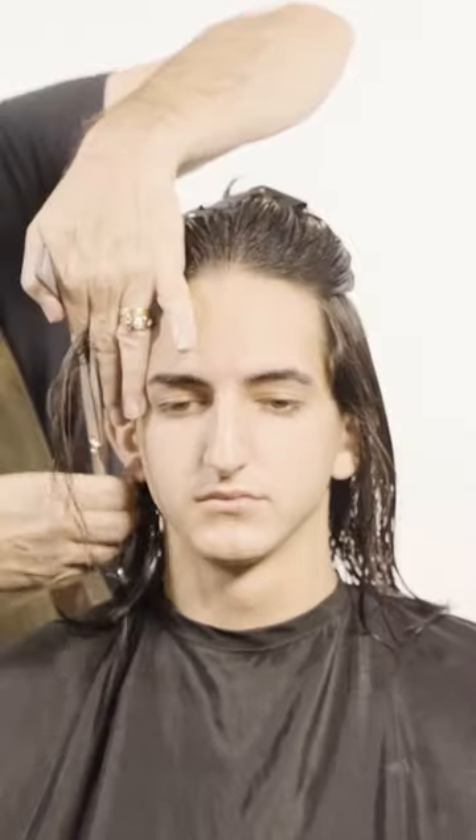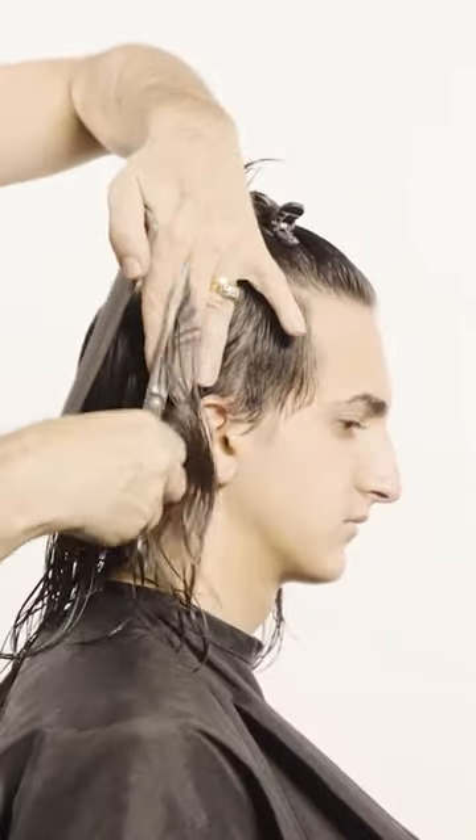You asked for it, here is Levi Ackerman. To prepare the hair, I will make a section at the top of the crown to separate the disconnected undercut from the rest of the hair. I will use the width of my fingers to achieve the ideal length. Use vertical sections to cut around the base of the head.